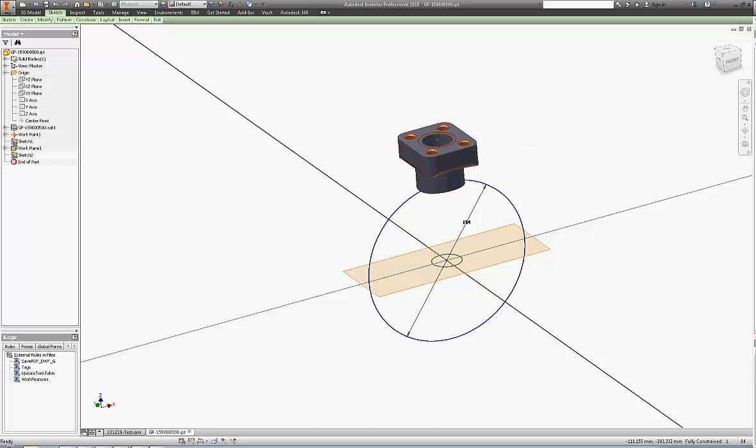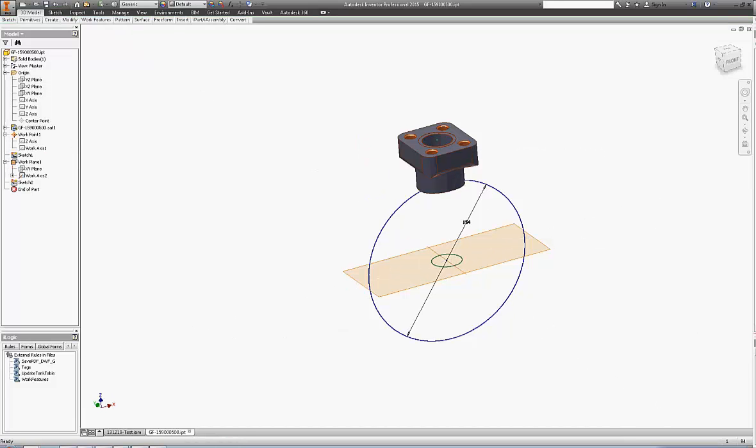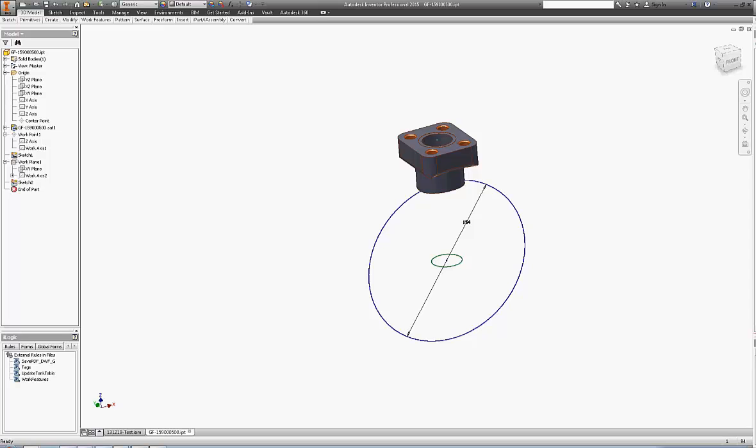So now we're ready to go into authoring. Let's turn the work features off for now. In the authoring window we're going to have two connections. The third is going to be a flange connection, and it's going to have a special size — a 1.26 inch size that's based on George Fisher's catalog. We're going to use the inside edge of the fitting for our connecting point and axis.